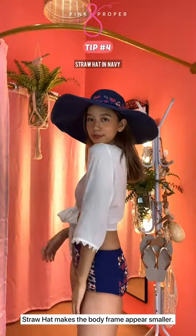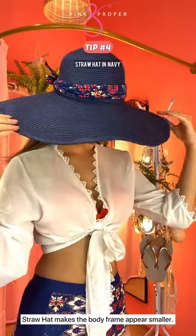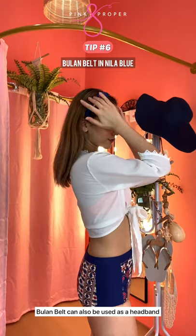Straw hat makes the body frame appear smaller. And then, wrap bulan belt around the straw hat to accessorize it even further. You can also use bulan belt as a headband.